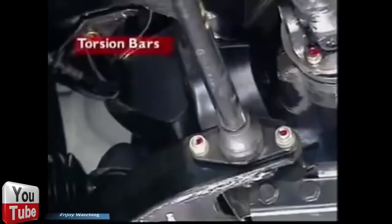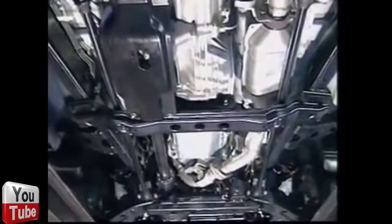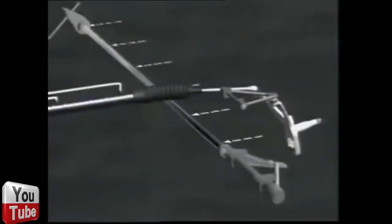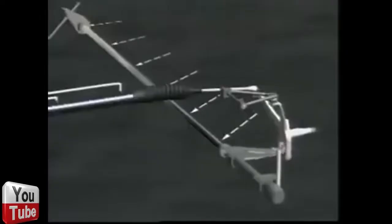This section examines torsion bars. A torsion bar is a long alloy steel bar fixed rigidly to the chassis or subframe at one end and to the suspension control arm at the other. The bar is fitted to the control arm in the unloaded condition, and as the control arm is raised, the bar twists around its centre, which places it under a torsional load.